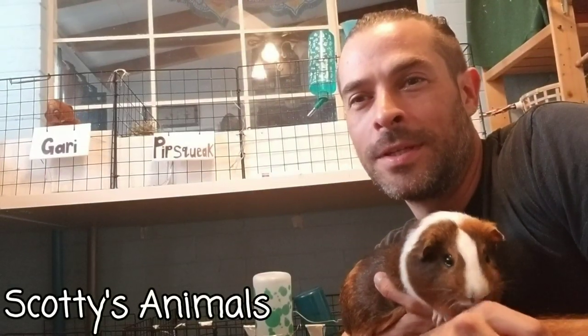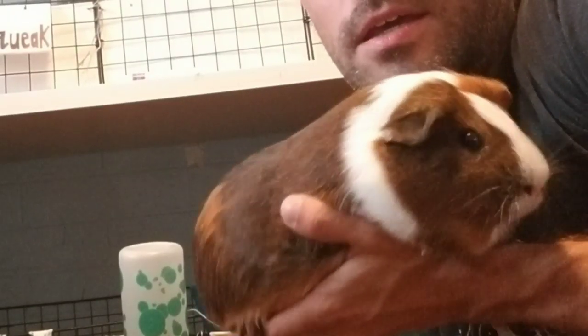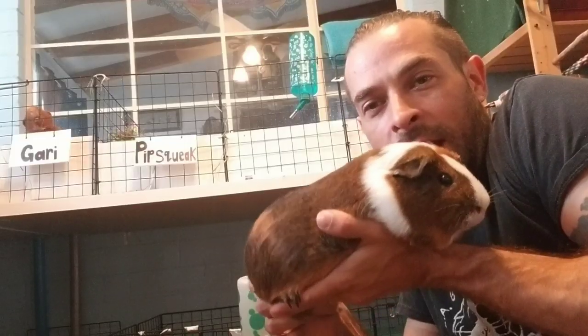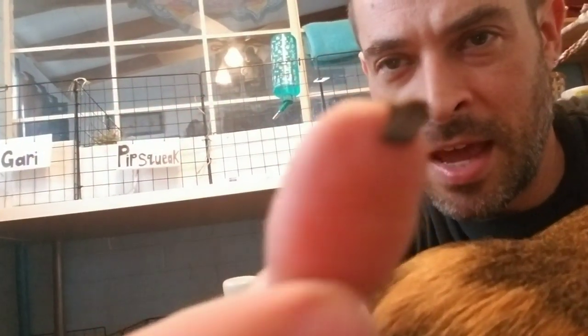Hey, Scott here — Scotty's Animals. I'm just in the middle of cleaning Nate's cage and I noticed he has a big clump of grease from his grease gland. I'm peeling it off — it's a big clump right here. Can you see that? Focus on the grease clump. There we go, see that?